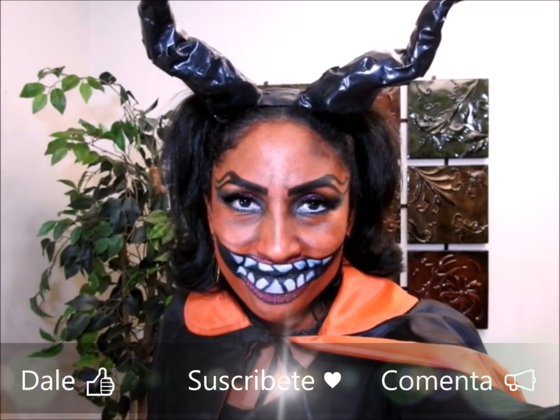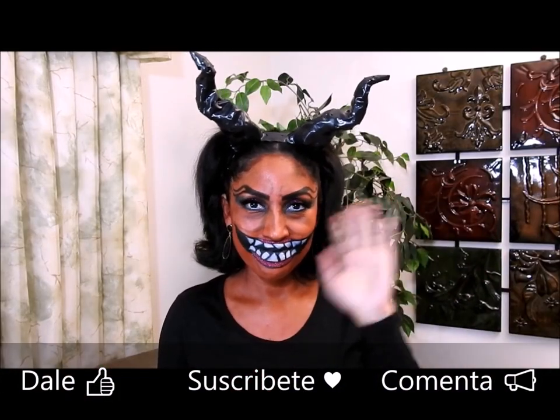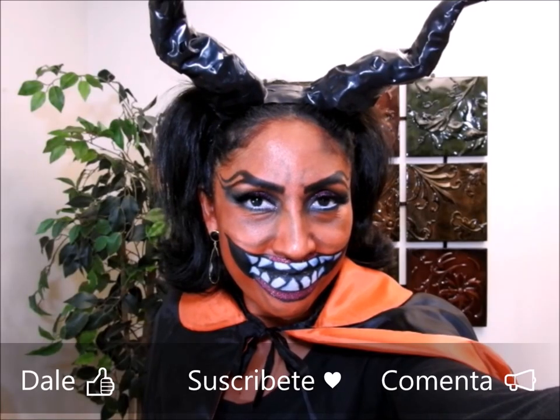Me puse esta capa que tenía de tiempo, pero en mi opinión también se ve bien sin la capa — solo no se olviden de vestirse todo de negro. Eso es todo por hoy, y que tengan un bonito Halloween.